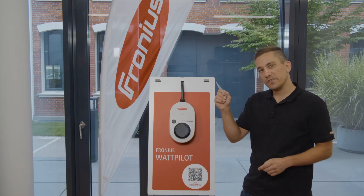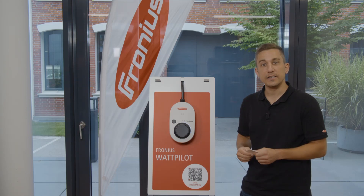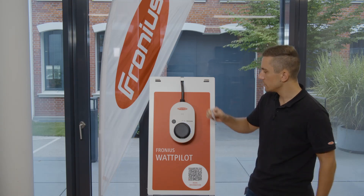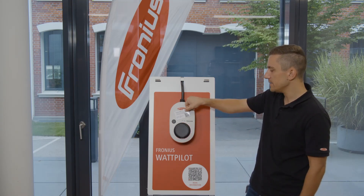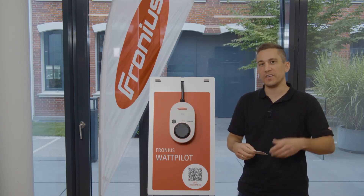Take the RFID reset card directly to the device. At the front of the device you find the RFID card reader, and all you need to do is hold the reset card to the device. After that you will see a red ring, and then the Wattpilot is reset to factory settings.